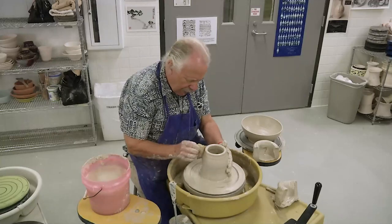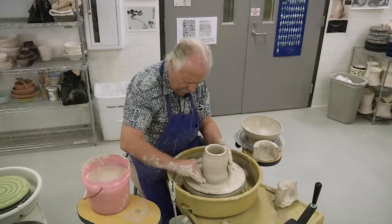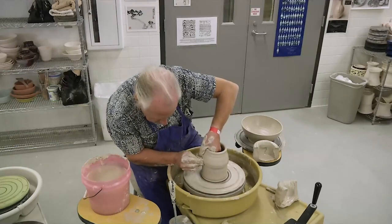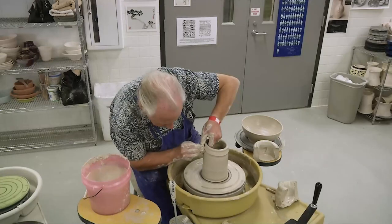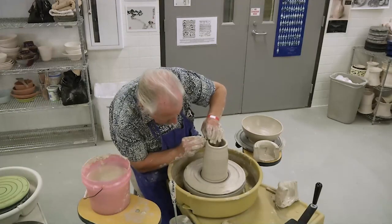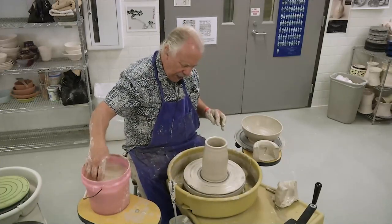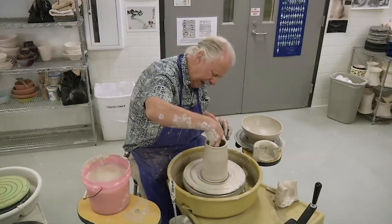Just as in all throwing, you want your piece to be narrower than the final form at all times. But you never want to be in a position where you have to bring the wall back in again. So when I'm throwing a tall cylinder, I always try to keep that opening at the top as narrow as I can make it and still be able to get my hand back in there. That gives me a lot of choices as to what the form is going to actually look like.